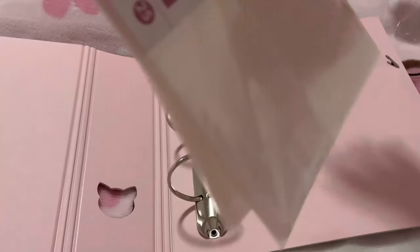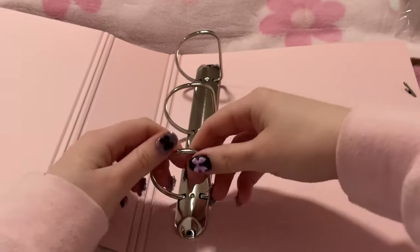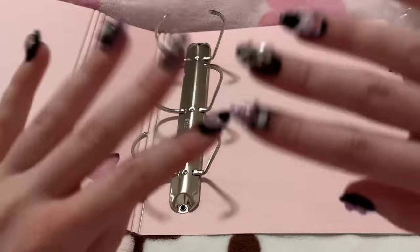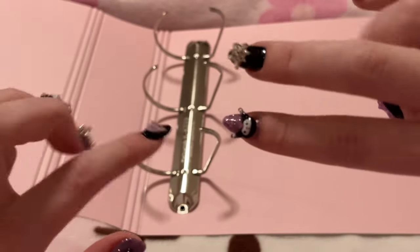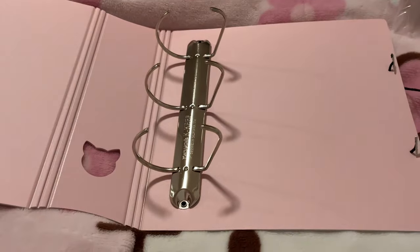I don't mind it being big but I haven't decided where I'm gonna store it yet, but I'll figure that out eventually. The pages I'll get into later - it's not too bad. Here's my hand for reference. Also I put dangly turns on my middle fingers so hopefully that won't be annoying.